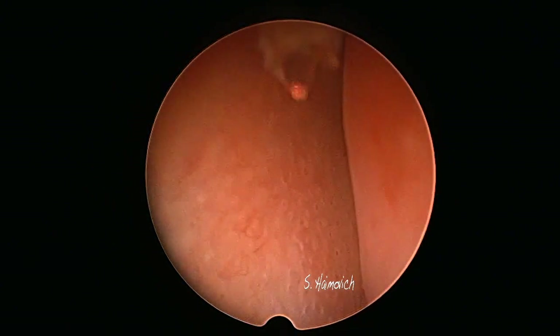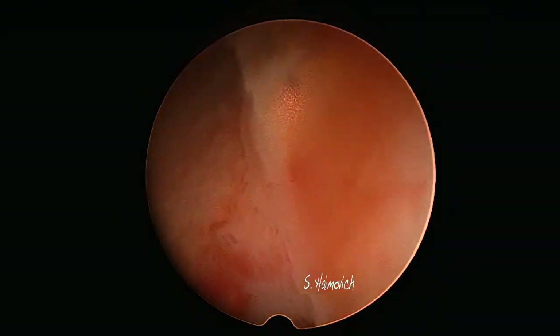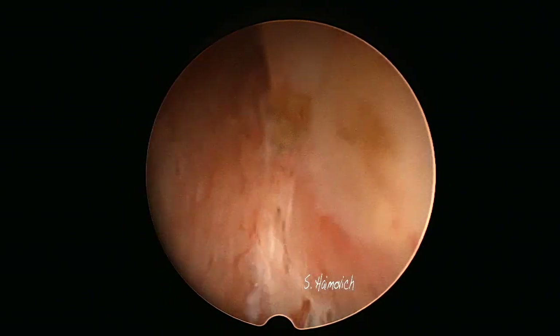This is an office hysteroscopy procedure without anesthesia, with fluid pressure of 80. The scope has a 30-degree optic with a working channel. This 30-degree optic allows us to reach the pedicle on the fundal wall.